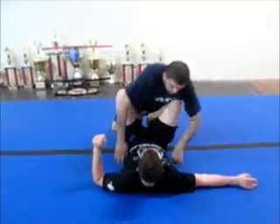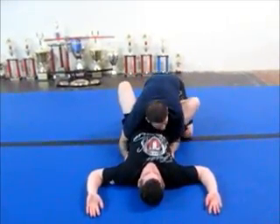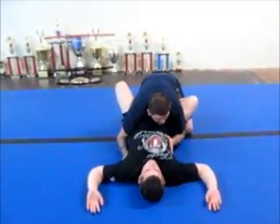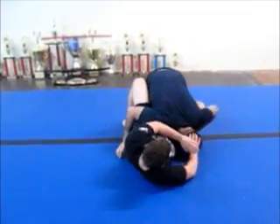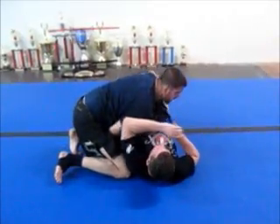So again — I got him down, I kick over to one side. And now he starts to push my head down, he's sitting up and pushing my head away. I block his leg with this arm and I pass him to this side.